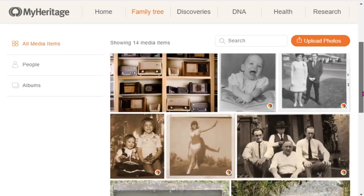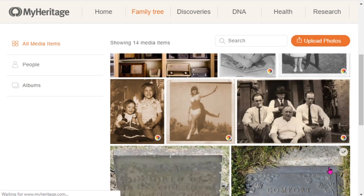That's the overview of colorizing your ancestors' photos. If you want to see our other videos on the MyHeritage InColor tool, check them out here. And if you want to see our latest video, check out this playlist.